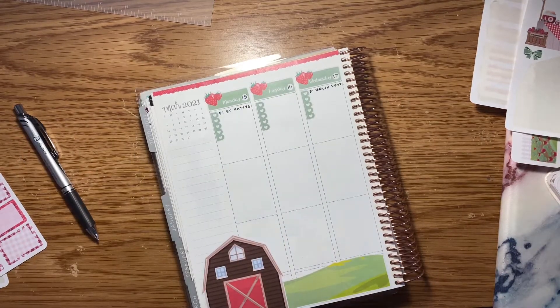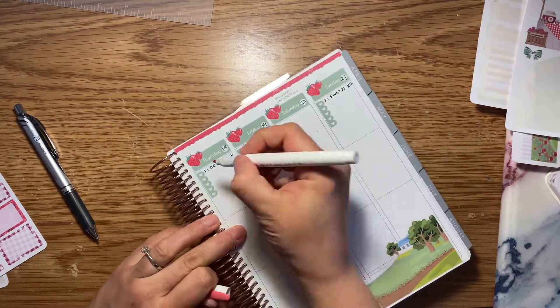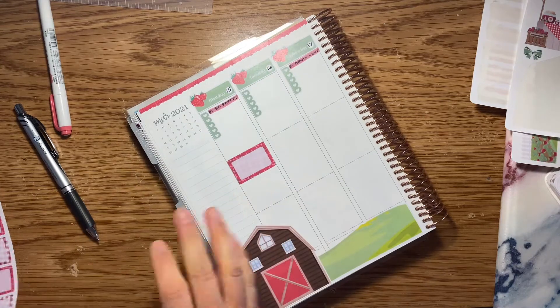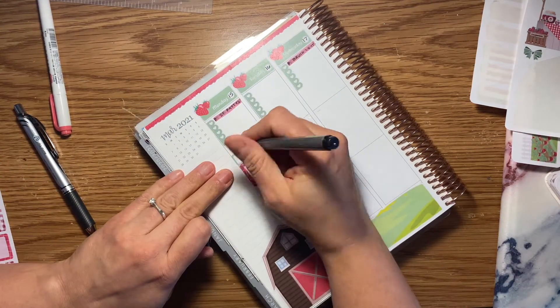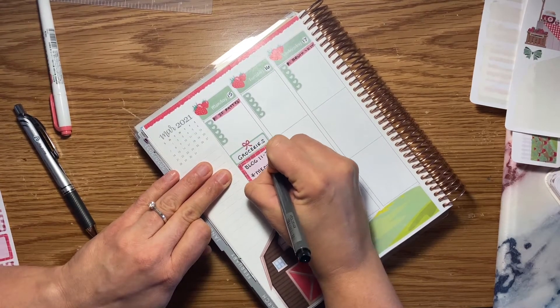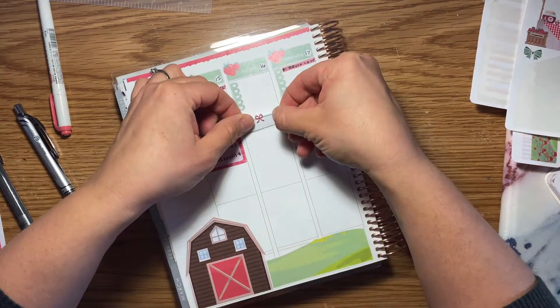I really like these weekly kits if they're a little bit more decorative like this one is. Generally, if I just have list stickers and I'm using some random stickers from the Happy Planner, it's not as nice and I don't like it as much. To make it stand out a bit more, I decided to use my Zebra Mildliner — it actually matches the strawberry color perfectly — and I just highlighted that posting video so I could see it right away.